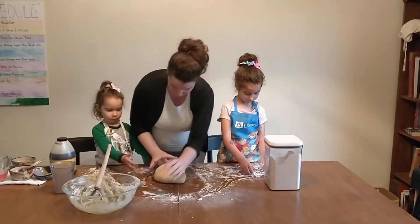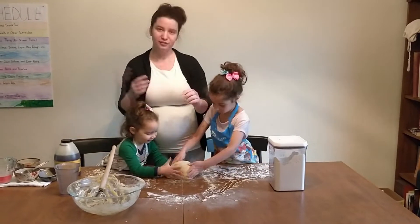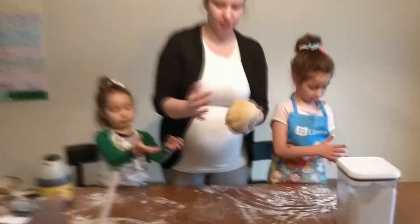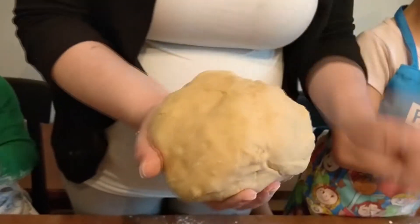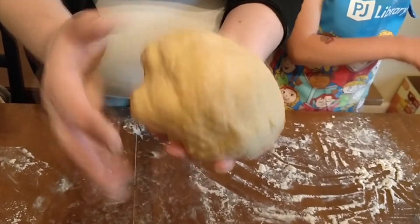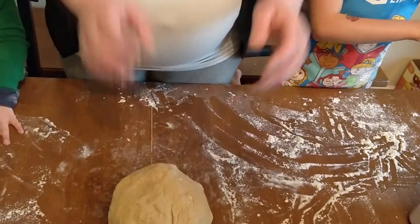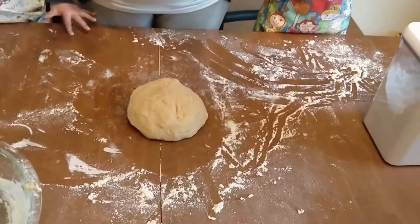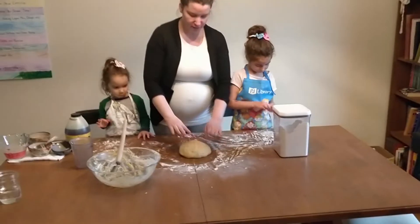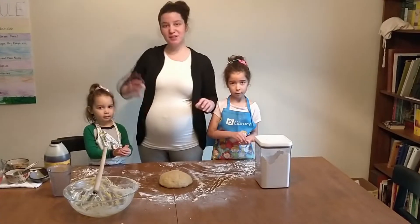So now girls, if you want to, we're just going to do this — I like to do this to help shape it into a ball. Here is my finished product. This is the texture I like to work with. I'm not a master bread maker, but this is what I got. After we're done, we're going to get a clean bowl, spray it with some oil, put the dough in, cover it with a warm towel, and let it rise for an hour. We'll see you in a little bit.